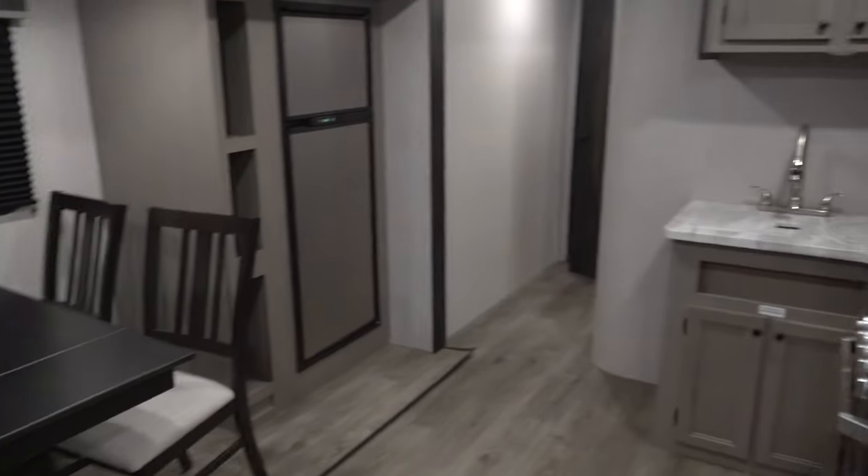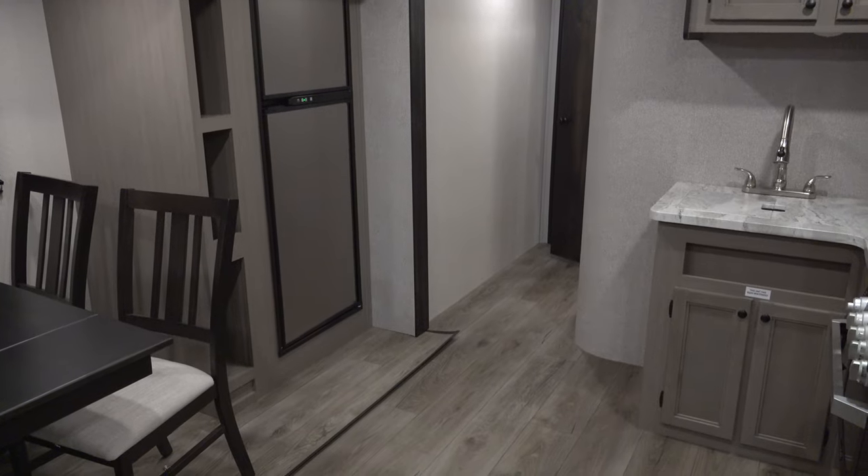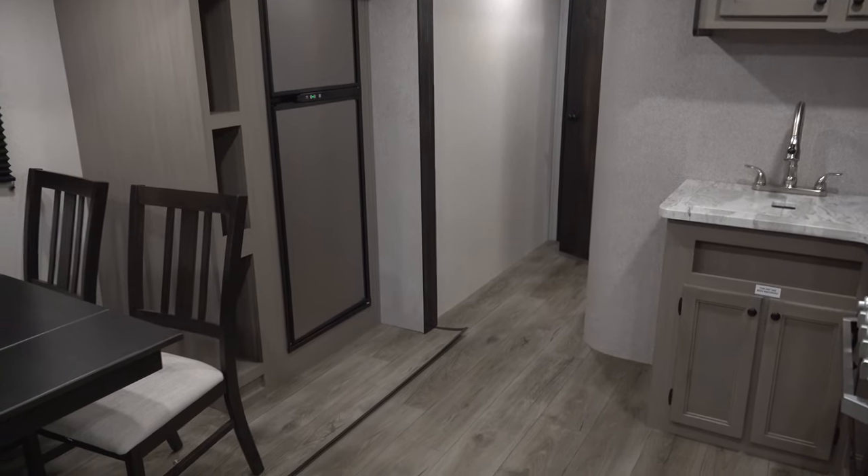This gives you a little overview of the StarCraft Superlite 26RL. Feel free to come in today and get a look for yourself in our indoor heated showroom.